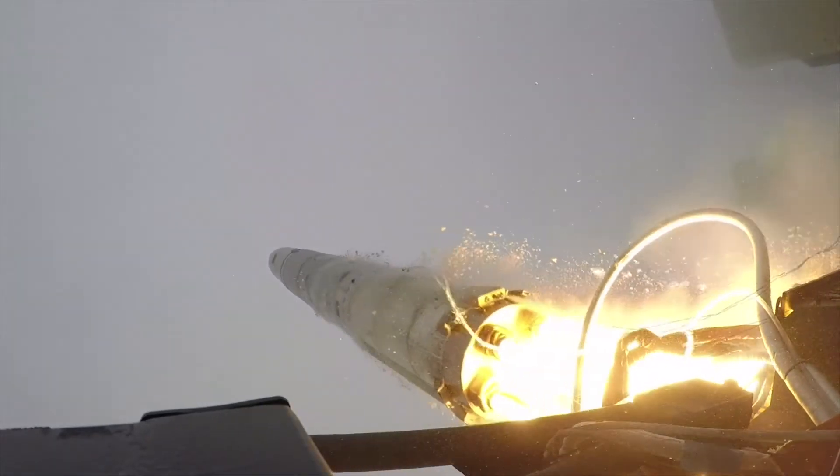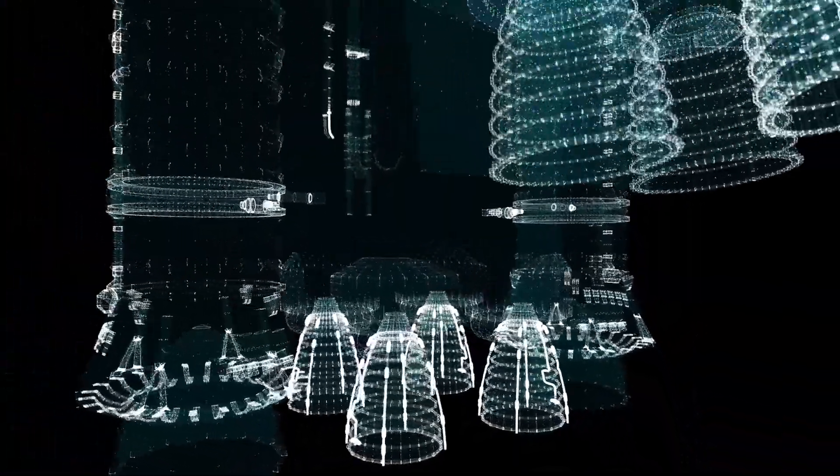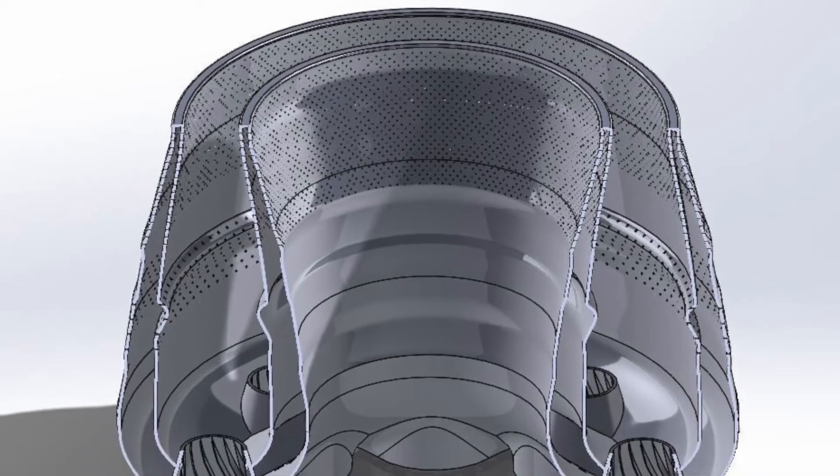In industries such as space and aviation, where an engine's weight can drastically affect performance, Haynes 282 could be an ideal alloy for critical engine components.